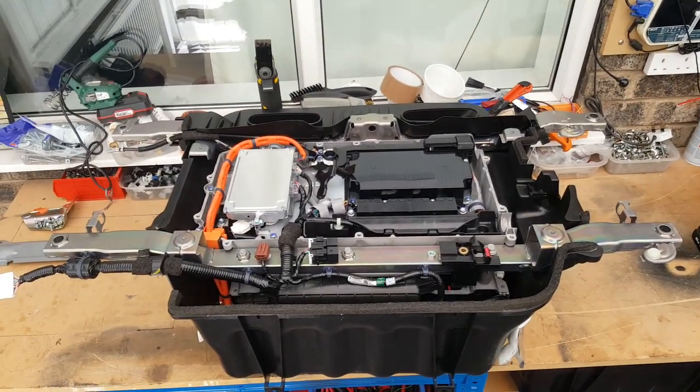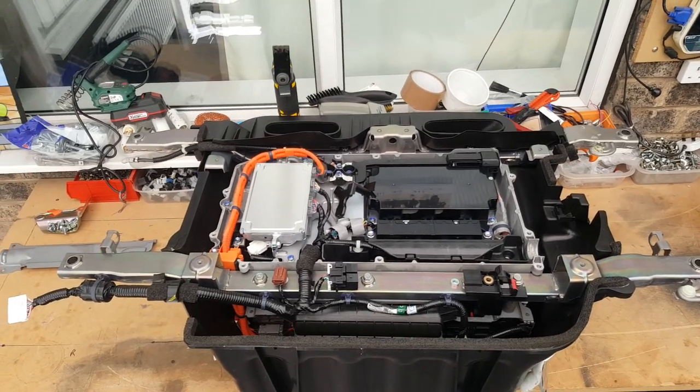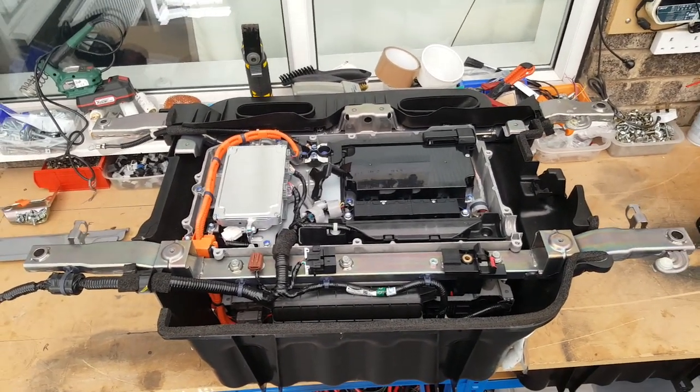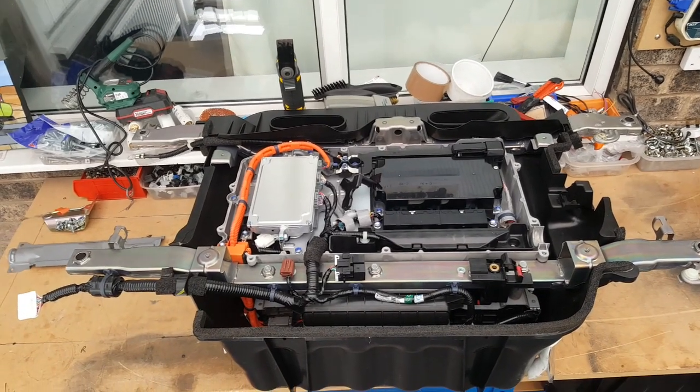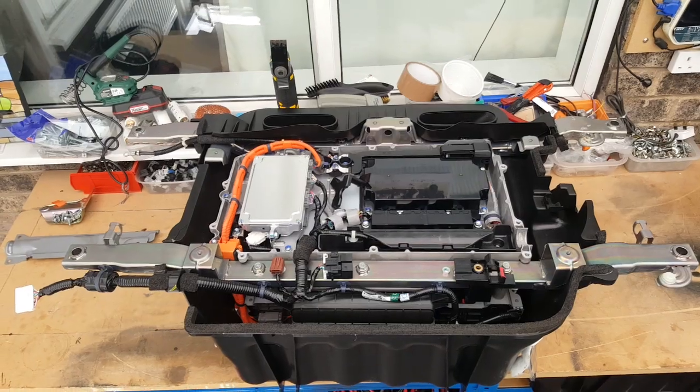Looking at the idea of buddy packing the aging CRZ lithium pack. This is another UK CRZ OEM lithium pack on the bench. I've just checked the voltage — the cells are all about 3.25 volts, so it's quite low. The state of charge does need charging up.